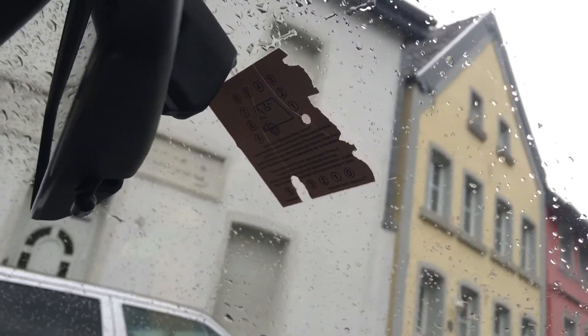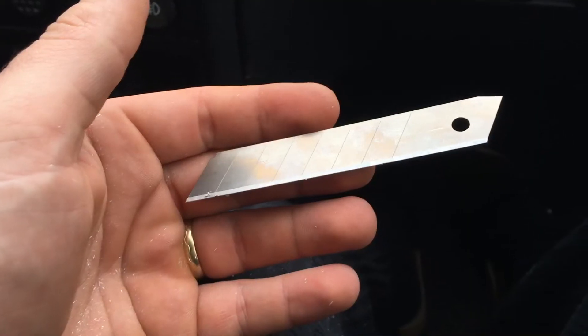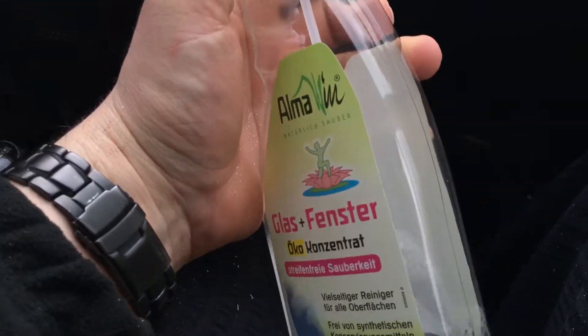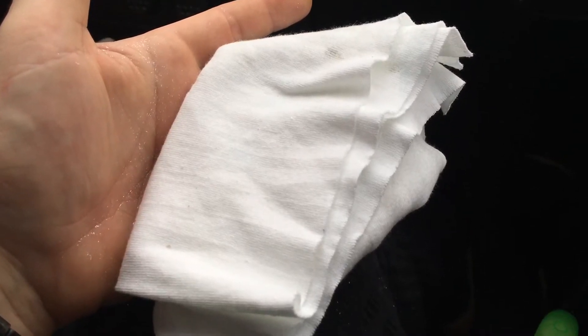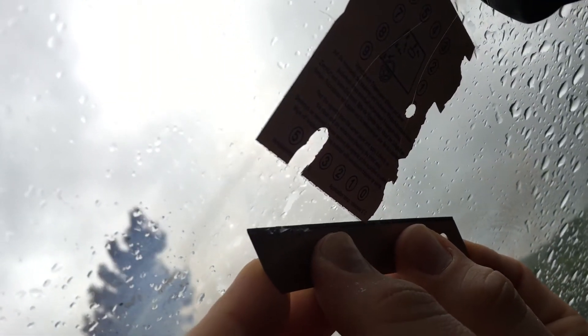Hello, today I'm going to show you how to remove a motorway permit. We will need a blade razor, glass cleaner, and a cotton cloth. Now we use the blade for removing the permit, starting at the edges.